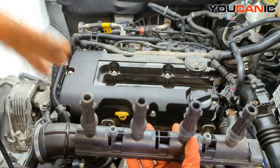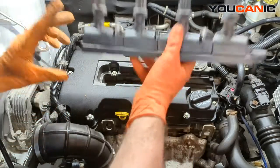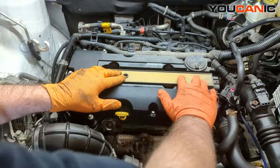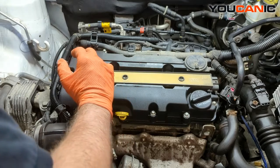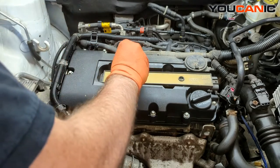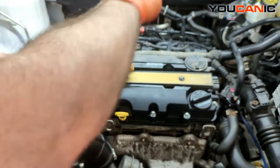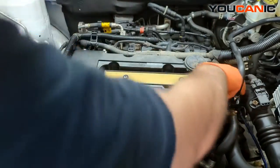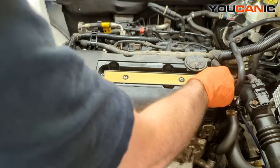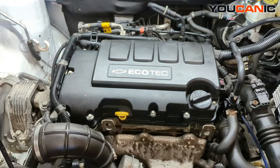If you're just replacing the ignition coil, all you need to do is put some fresh dielectric grease in the new ignition coil, install it in, line it up, press it down, put your two bolts in and tighten those in place. Then make your electrical connection, engage the safety lock, put the cover piece back on, reconnect your negative battery cable, and you would be good to go.